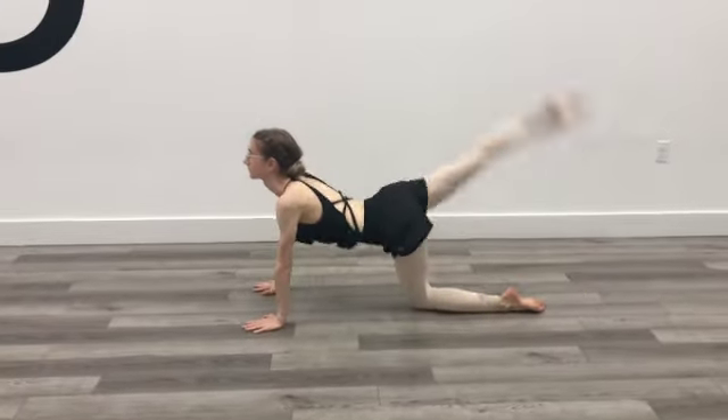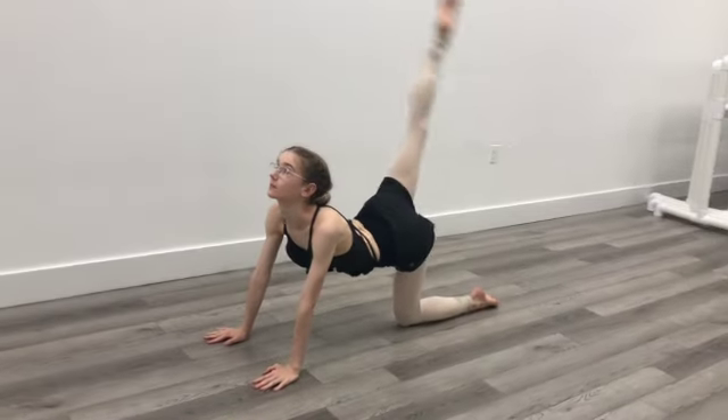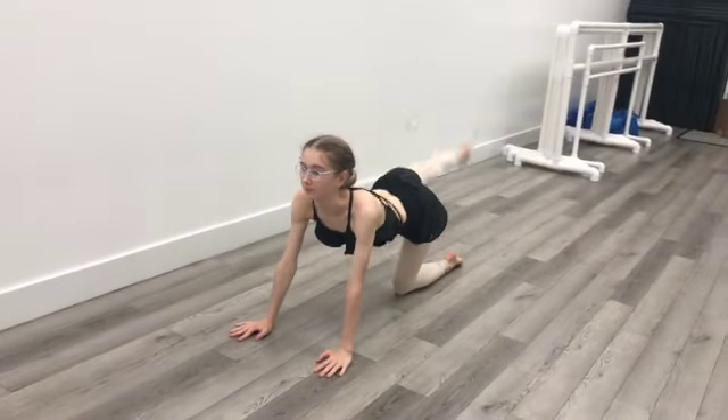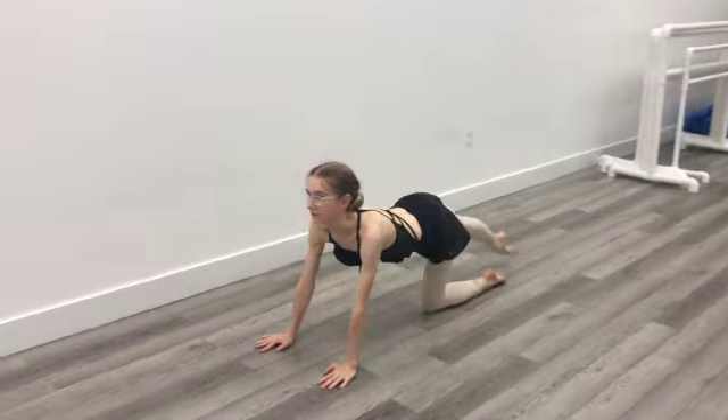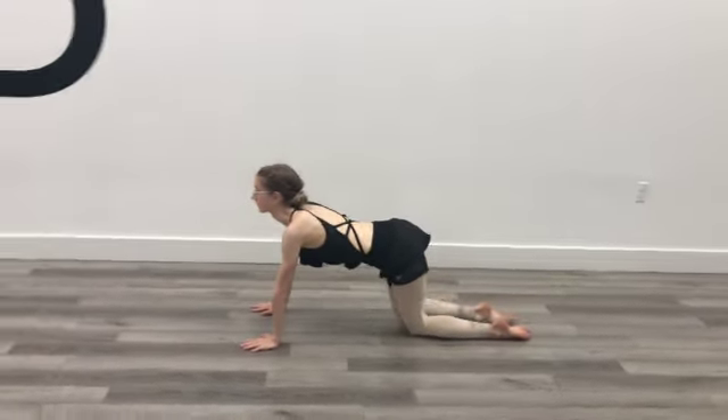Arabesque kicks starting in that tendu position, arching our back and slightly pressing our pelvis and our hips towards the motion of the kick — so slightly pushing backwards. Really make sure we're going to squeeze that knee and keep it straight.